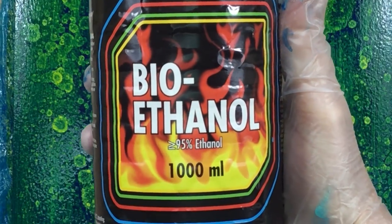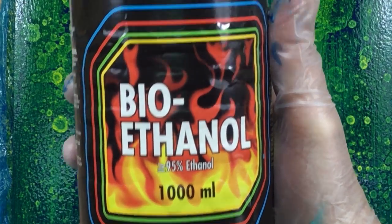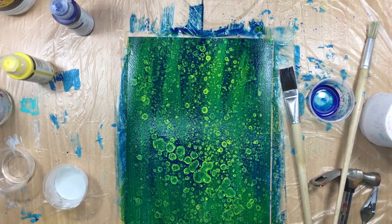So that's the technique. I'll show you the bottle — this is a bio ethanol, 95% ethanol. This stuff is so cheap, but be careful because it's highly flammable. You don't want to do anything crazy with fire or torching or that kind of stuff — don't do it.